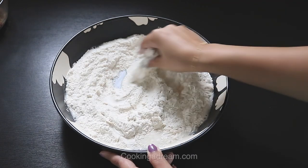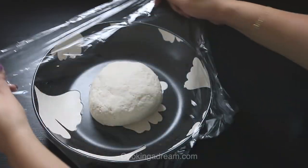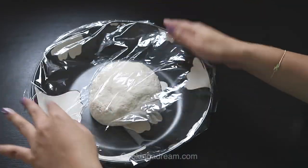Knead the dough for about 10 minutes or until it becomes smooth and elastic. Cover the dough and let it rest for half an hour.